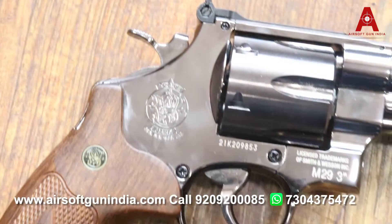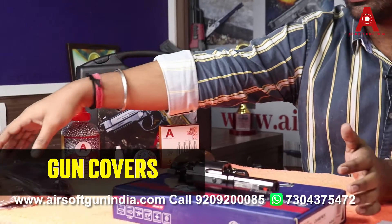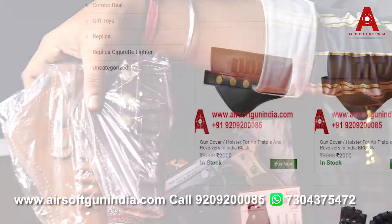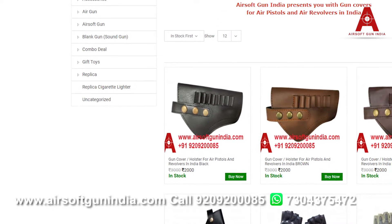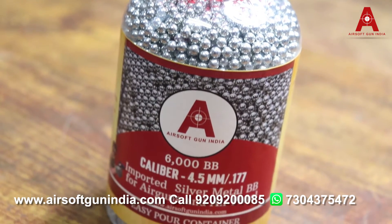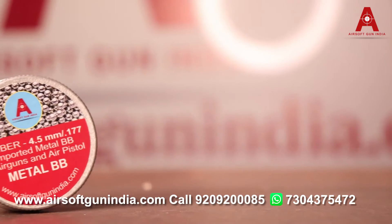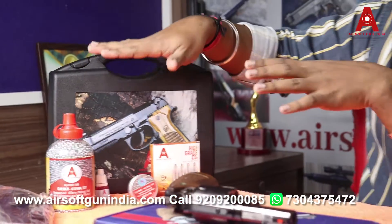Ordering is very easy. We have some accessories available on our website — optional items you can buy. We also have a BB bottle combo available at a very cheap price, though generally it can be quite costly elsewhere.